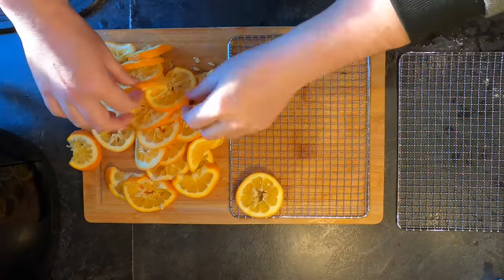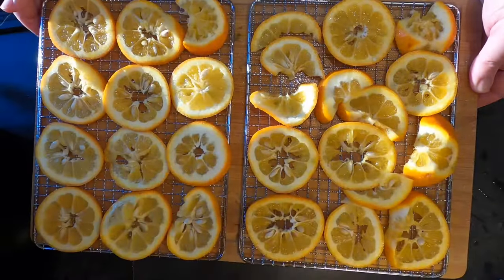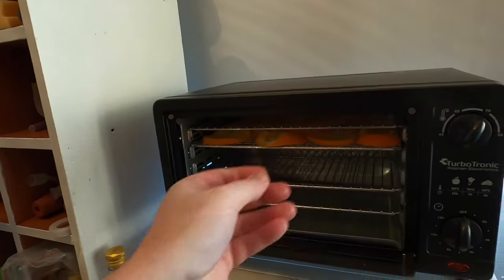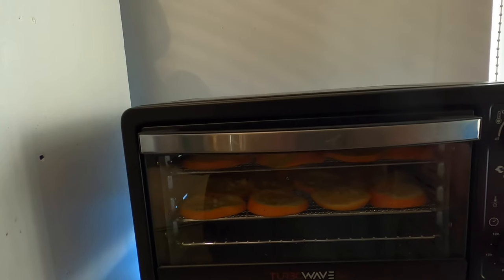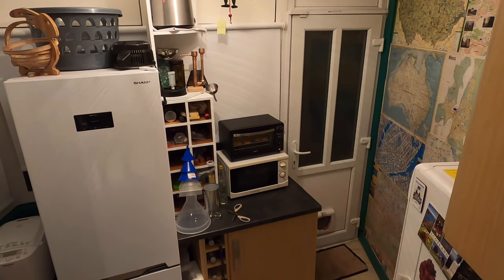I've laid out my orange slices on a couple of wire racks, not overlapping if possible. These Seville orange slices are going to go into my food dehydrator — the Turbotronic Turbo Wave Bio food dehydrator — at 70 degrees for somewhere between eight and nine hours. This is going to be a two-day recipe. I'll catch you in a bit.